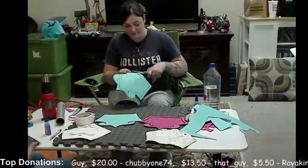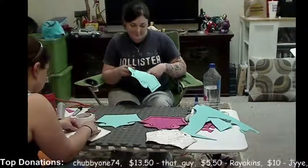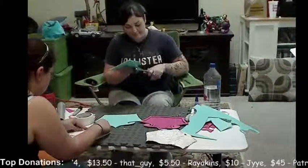So once you're done cutting the foam out, you just got to be very patient and cut along the lines, as you can see Panda doing.